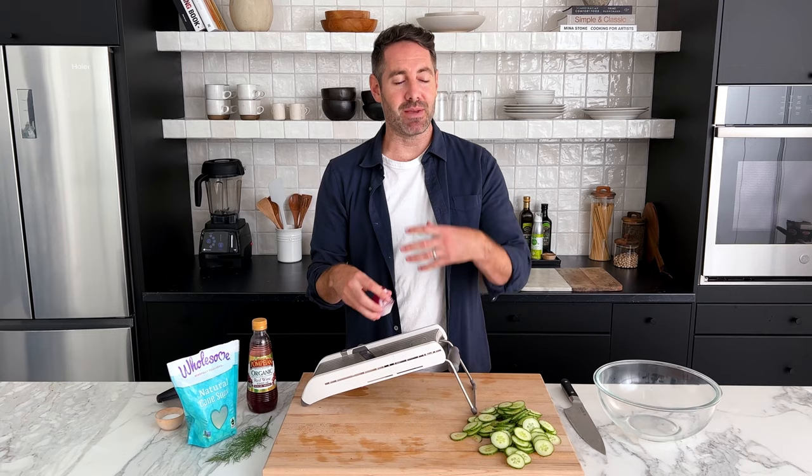With our cucumber slices set aside, now let's work on cutting our onion. We're going to use the mandolin again because it gives us really nice, consistent, and very thin cuts. I've set my mandolin to the thinnest setting — it was the second thinnest for the cucumbers, but I'm going with the thinnest for the red onion. Red onion can have a bit of a strong flavor, so having really delicate, very thin pieces is really beneficial to this recipe.